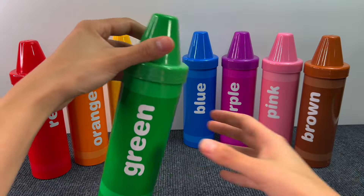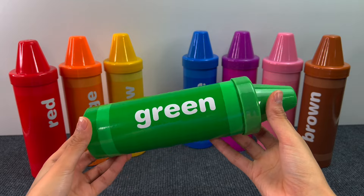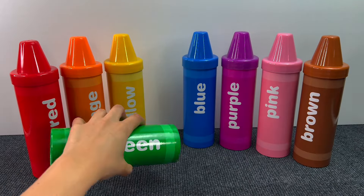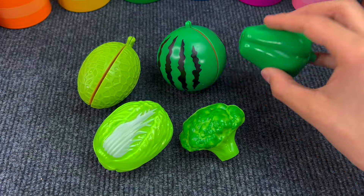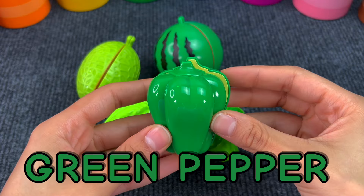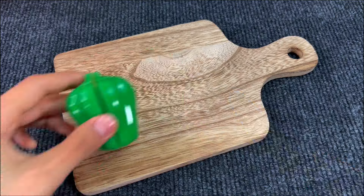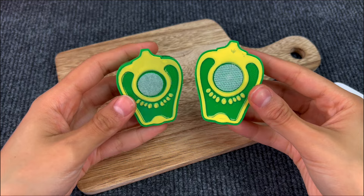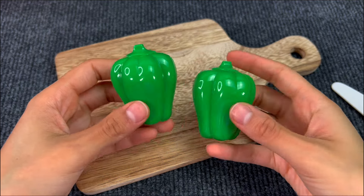Next crayon is the green one. Let's see what's inside. We have a green pepper. Let's cut it with a knife. And here we have two pieces of a green pepper.